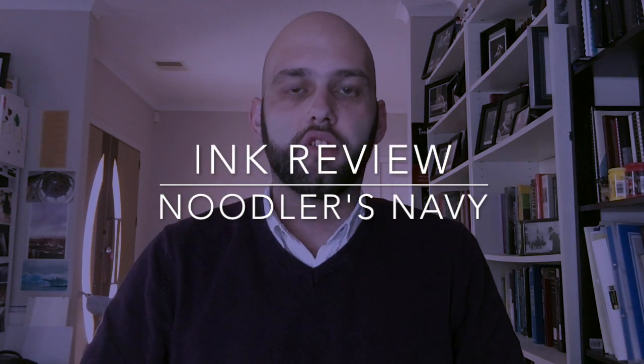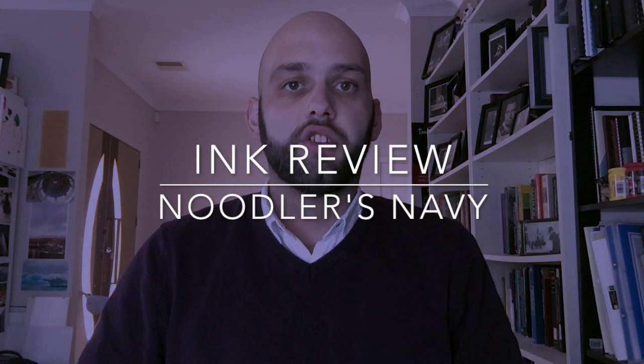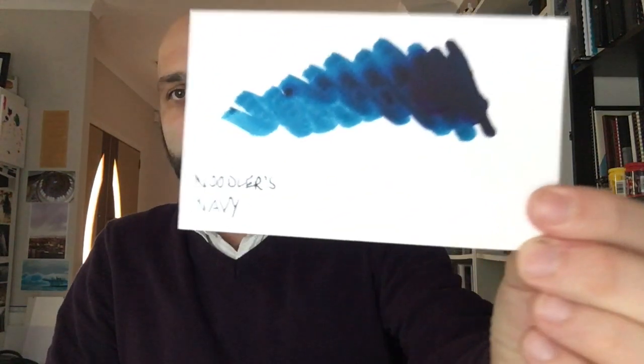Hi everyone and welcome to today's video. Today I'm looking at an ink. This review was requested by one of my viewers who is looking for an ink for work that has a bit of water resistance, is professional enough, and looks good in a fine point nib. That ink is Noodler's Navy and this is the ink.